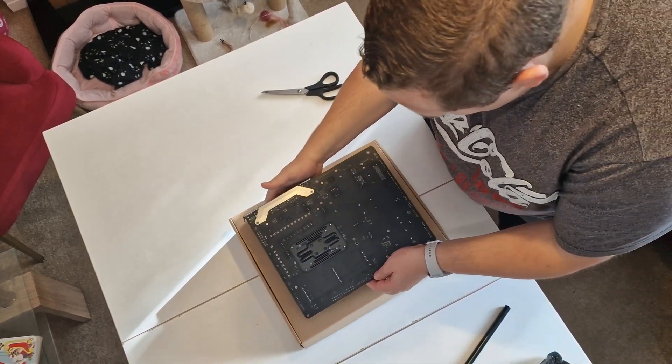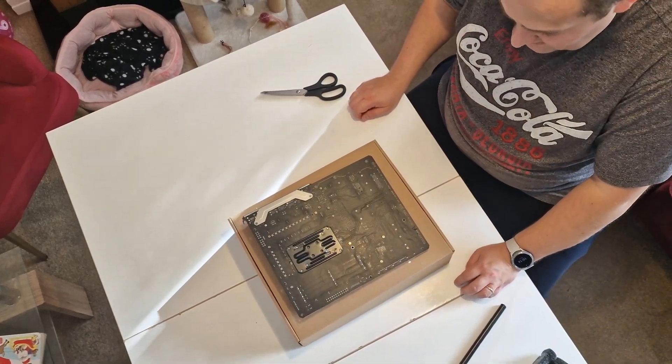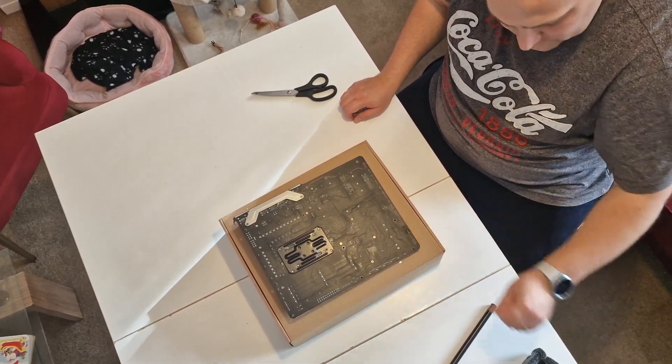Let's have a look at the back. It's actually not that big at all.